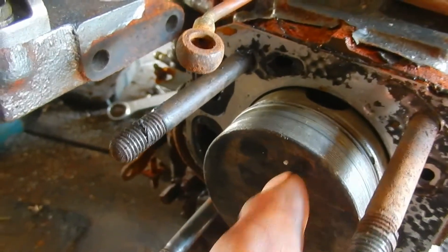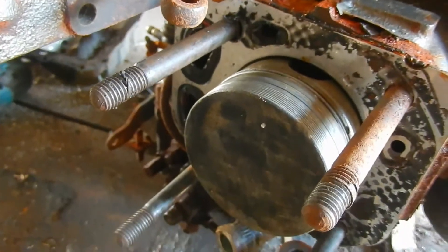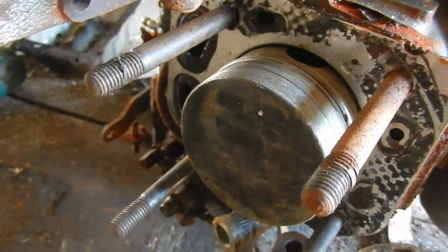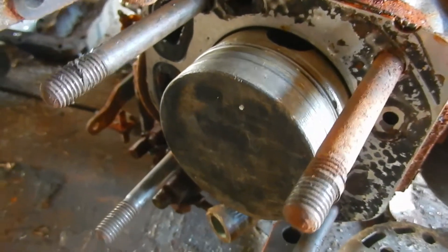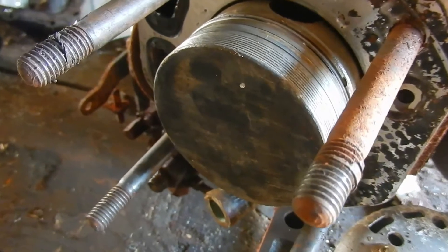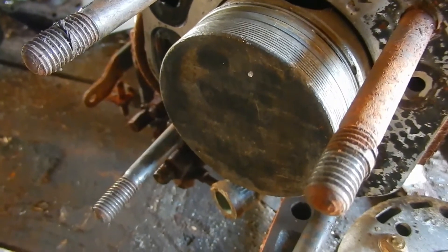When you take the piston out, you put a little mark on it so that you know which way to put it back in. You normally put the mark at the front of the engine, but I've got the engine sitting on its nose so I've put it at the back. Probably the wrong thing to do, but I've done it now.